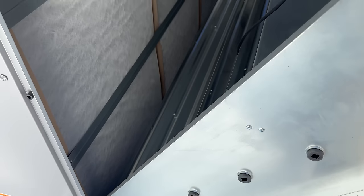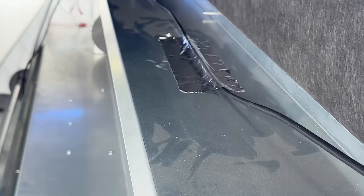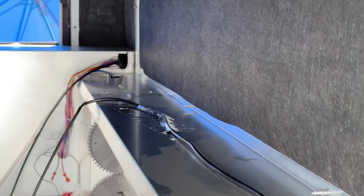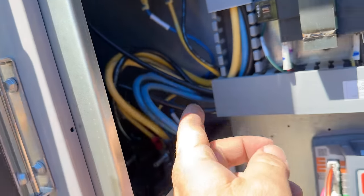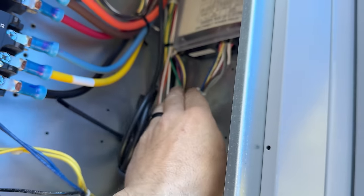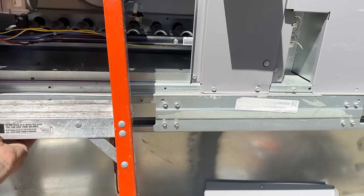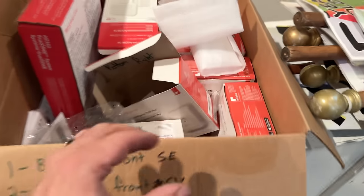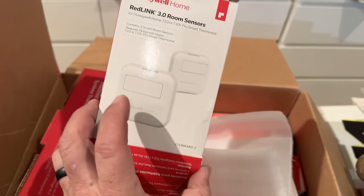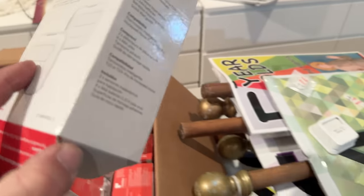All this stuff is factory installed — smoke detectors, economizer, all that. Looks like we got a little bit of pollen going on here. We've got a ton of sensors here that have occupancy, heating, cooling, humidity — all that. We've got some of our sensors here, we've got to connect these to the stats.